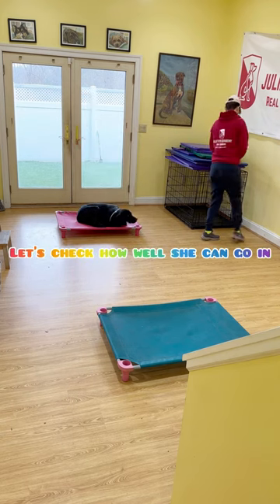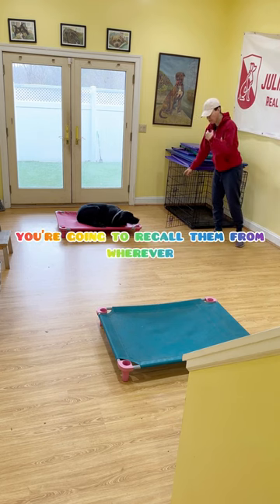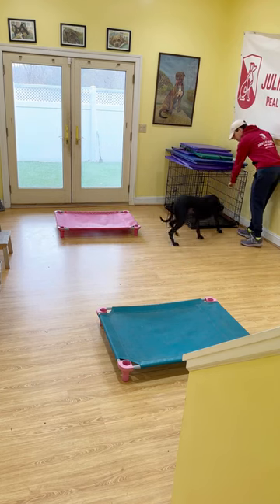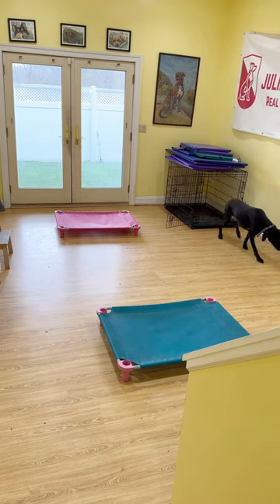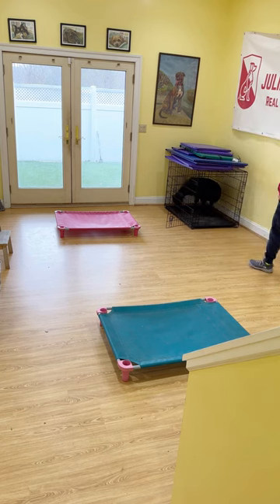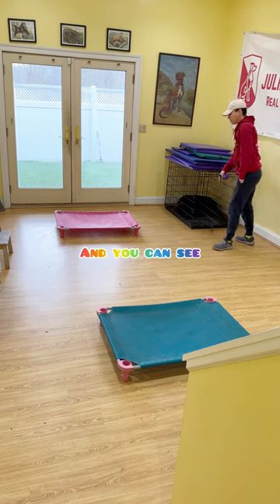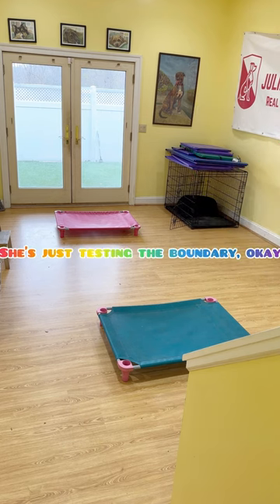Let's check how well she can go in and out of the kennel. To get your dog into the kennel, you're going to recall them from wherever they are in the house and then point and say place. Come. Place. Good girl. The rule is she gets in and stays in until you actually release her. No. Pressure's on. Place. Good. The open door means nothing. And you can see how I just worked her through that. She knows that — she's just testing the boundary.